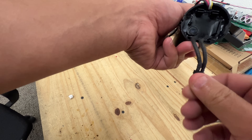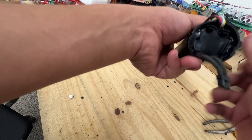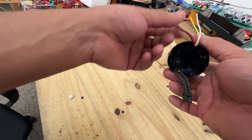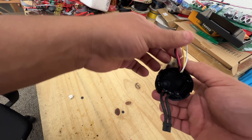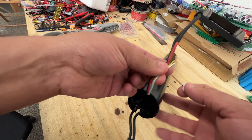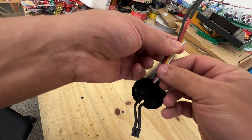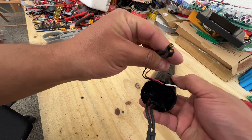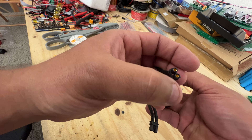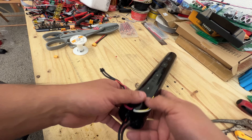Someone suggested that instead of drilling that hole and clicking that little button, an easier way to wake them up is just to charge the battery through the smaller cables. What I've done here is I've taken the little plug off. These four smaller cables came with a little plug — I've cut that plug and installed an XT30 connector, just like the one that's over here. I'm going to apply a charger here and see if that wakes up the battery.